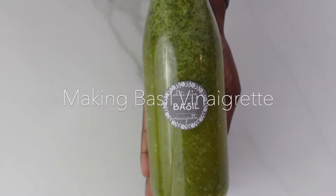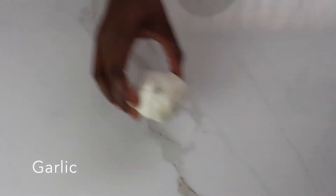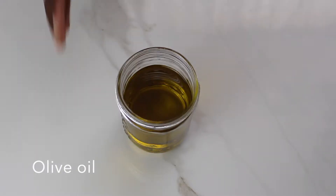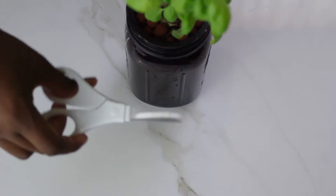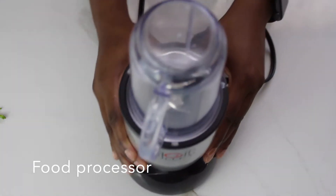Today we'll be making basil vinaigrette. You'll need garlic, a measuring cup, white wine vinegar, olive oil, fresh basil — which we'll be pruning, so you'll need scissors or a knife — an airtight container, and a food processor.